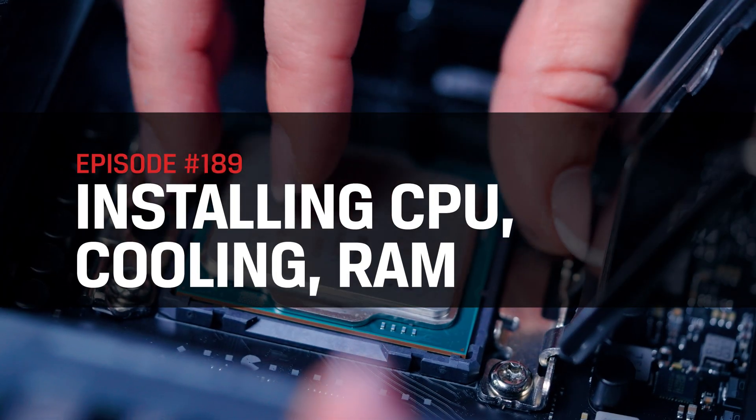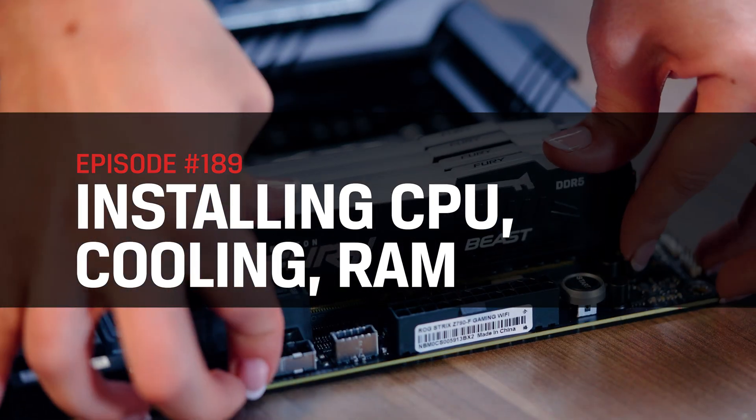Assembly can be a bit overwhelming, so this episode will be part one, focused on installing your CPU, cooling, and RAM. We'll continue on with the rest in the next and final episode of the series.